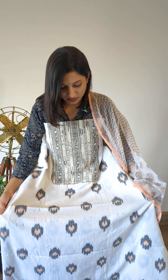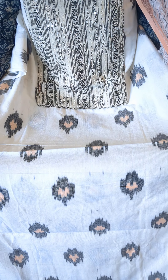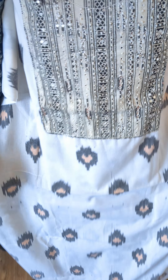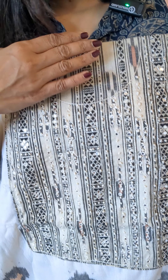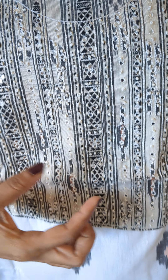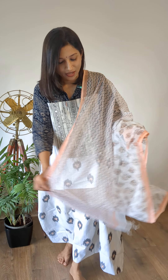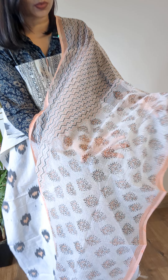The first one is a pretty white, peach, and black combination cotton ikat set. Giving you a brief of the top — it's an ikat weave cotton set. You can see black and light peach ikat prints on the top, and the yoke is also styled with an ikat patch, given with beautiful French knots and small sequin patchwork for the yoke.